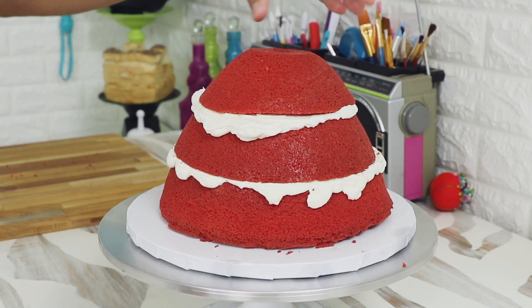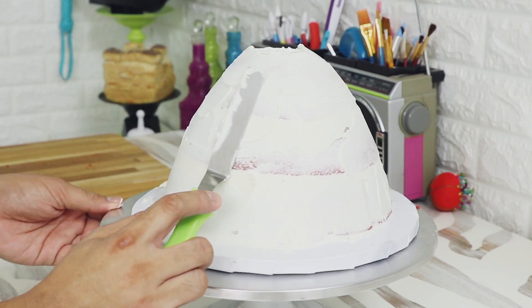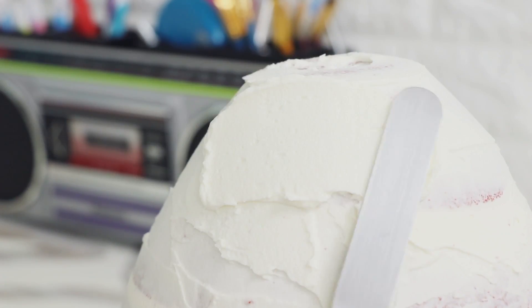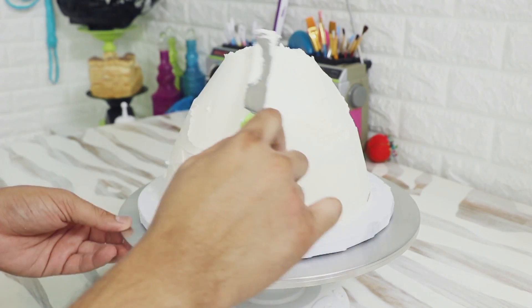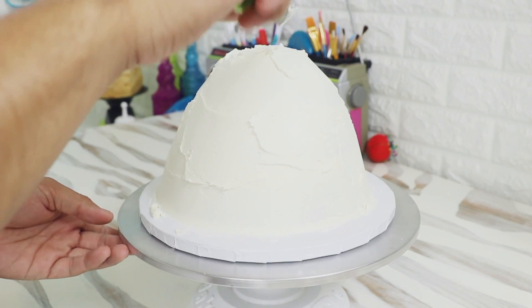After I added the top layer of cake, I gave this baby a crumb coat and then placed it into the fridge for about 30 minutes. I just wanted to make sure that the buttercream on the inside of the cake was able to set up before I worked on it. Then I took it out and gave it a second layer of buttercream just to fix all the places where it was too rough or where there wasn't enough. It's not a full layer because I know there's going to be a layer of fondant on top.